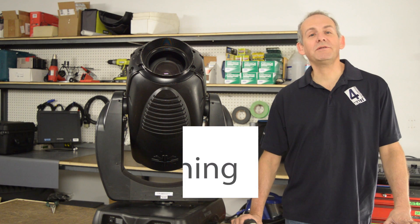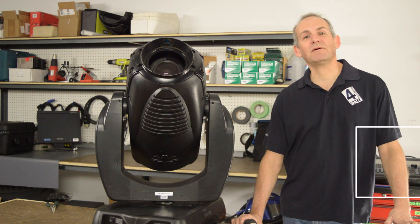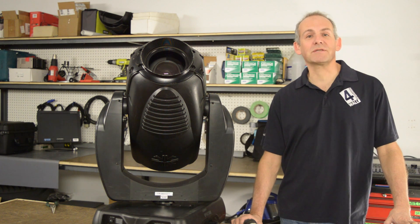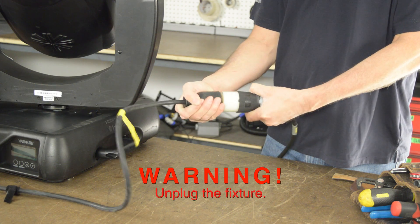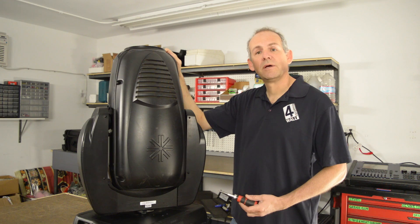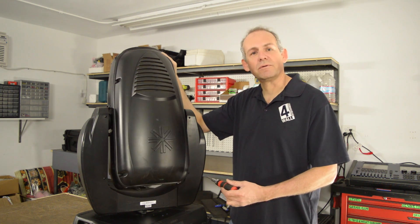Hi, I'm Darren Cohen with 4Wall Entertainment, and today we're going to be showing you how to clean the fan and clean the optics on a VL 3500 spot. To remove the cover, just undo these four screws.